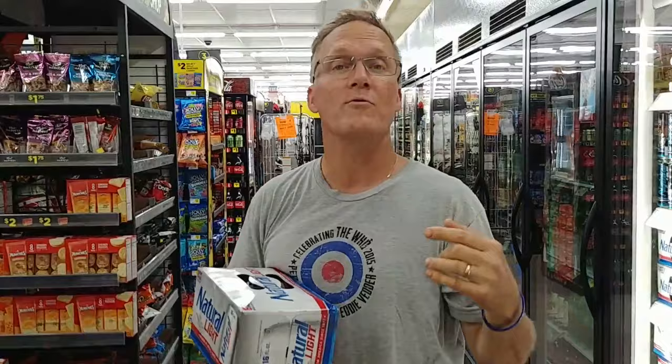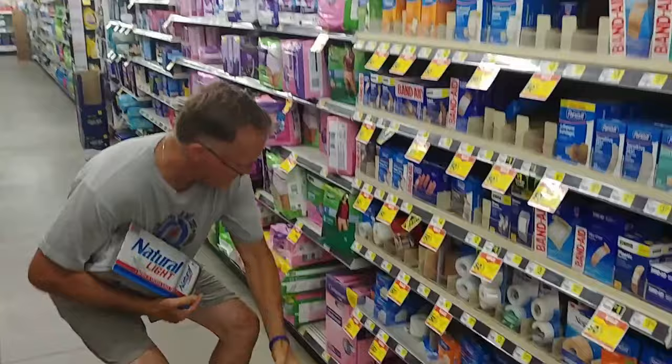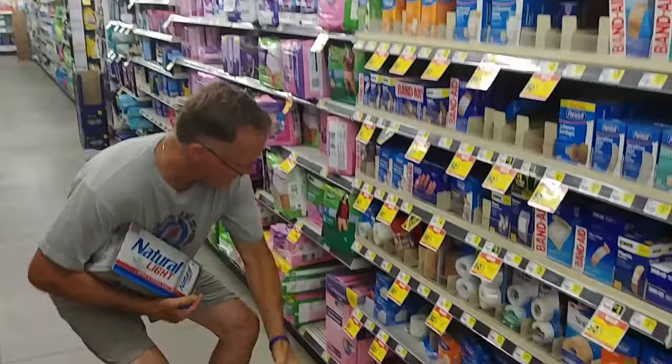Now we're going to look for mouthwash and Epsom salt. This is the cheapest mouthwash they have here — it's three bucks. It has to be mint, so this is mint. Last but not least, we are in the aisle with Epsom salt, and it's $3.50 for this brand — this is Rexall.